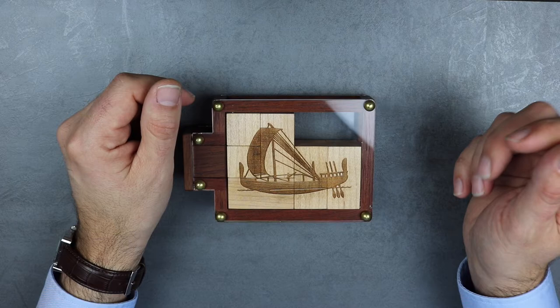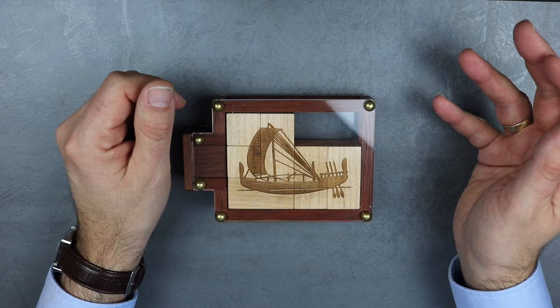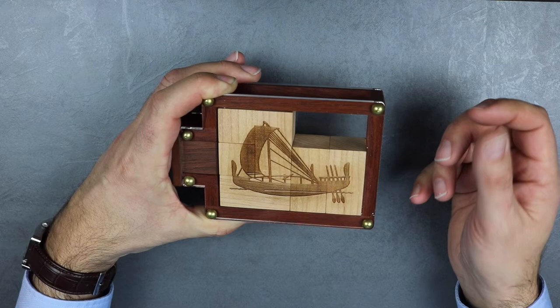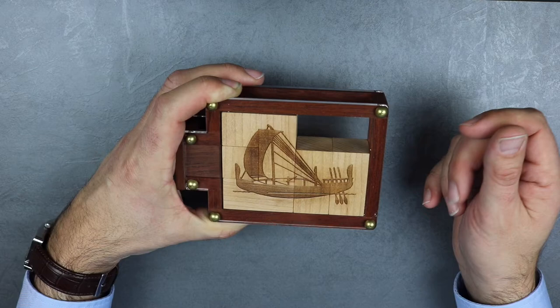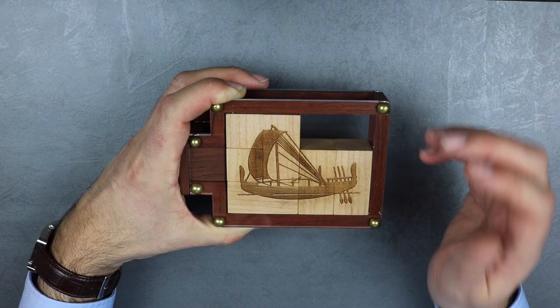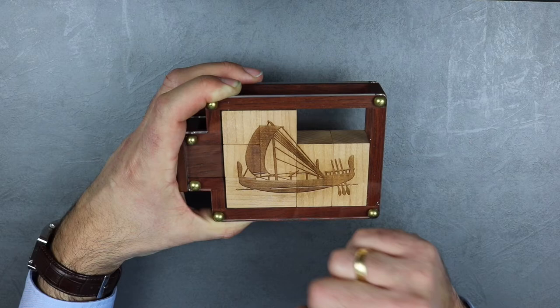This puzzle was produced by Tom Lensch. Tom Lensch is a puzzle designer, collector, and a really incredible craftsman. He began crafting wooden puzzles after he read Jerry Slocum's famous book Puzzles Old and New and How to Build Them in 1989. If you want any further information about Tom Lensch, you can have a look in the description under this video — there is a link to a YouTube video which shows a little bit about his person.